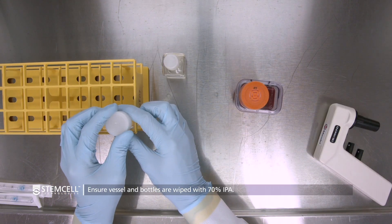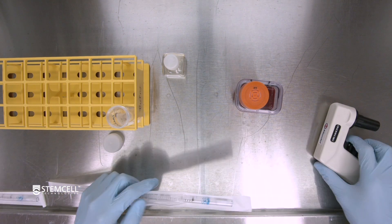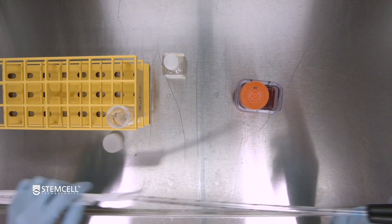The first step when feeding is to remove an amount of spent media equal to the volume you wish to feed. This will maintain consistent fluid dynamics throughout the vessel.